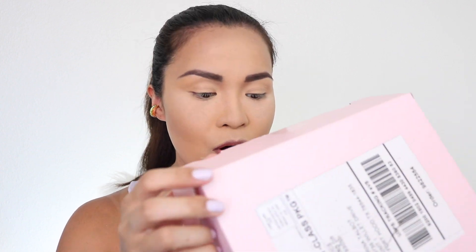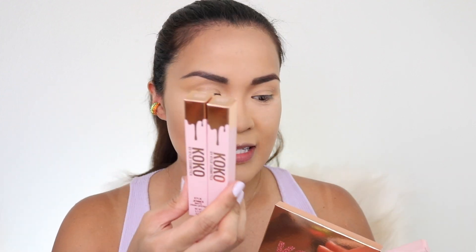So I got this box from Kylie Cosmetics — I bought most of the Coco collection. They were on sale, 40% off. I got the lip liner, two lipsticks, a palette — this one right here — and the liquid lipsticks, which are matte. Then I got the lip liner again. The palette is so pretty, it's rose gold.